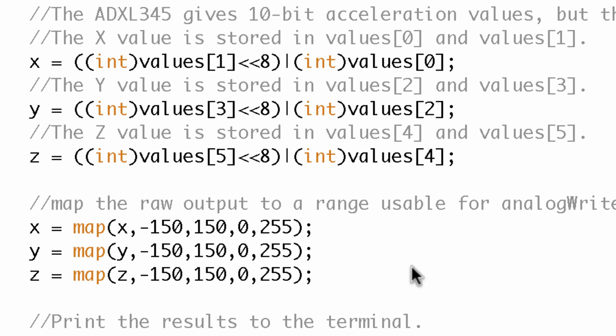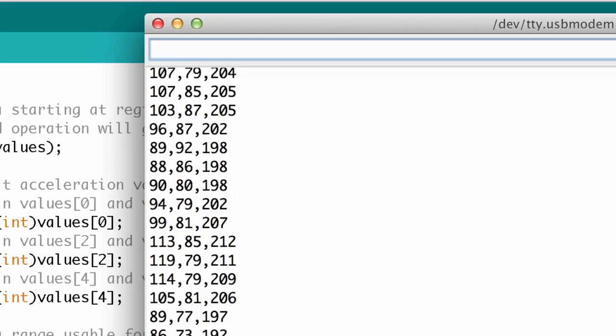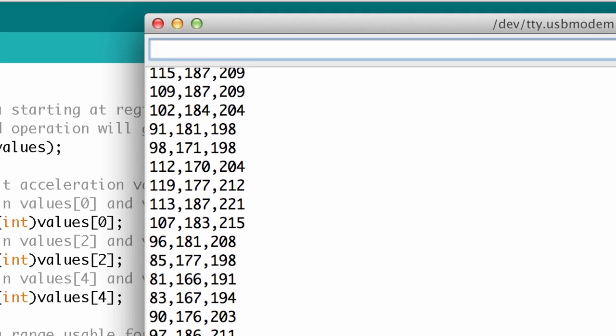All I've done is assign a new value using map: X equals map of X, taking a guess that the previous range was about negative 150 to 150, and mapping it to a new range of 0 to 255. I do the same down the axes for Y and Z. I go ahead and upload this, then open the serial monitor. The values look like they're within a usable range. I shift the board around and yes, these ranges look good. All values appear to be within range of the analogWrite function.